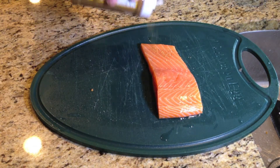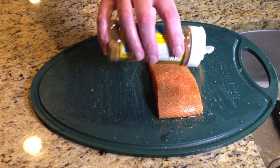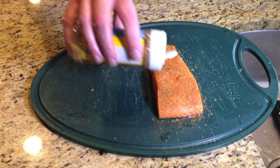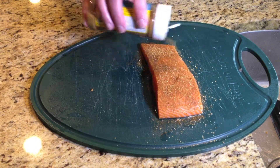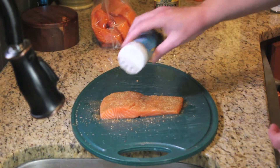And to the oil, we're going to add a good covering of Dizzy Pig Raging River Rub. Put enough on here that we can get a nice little crust off of it. Just going to put it on the one side since we're cooking on the plank.